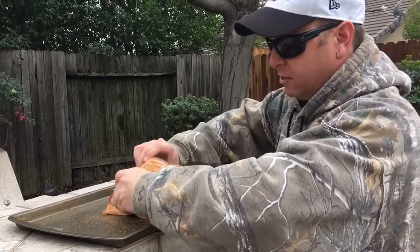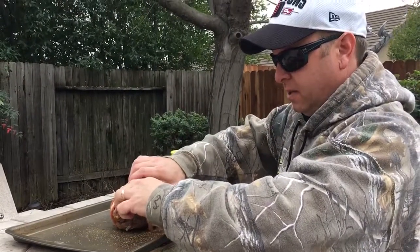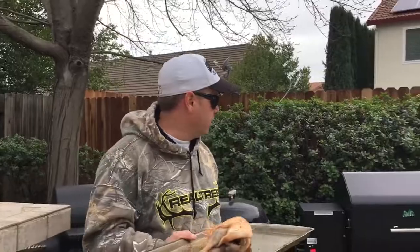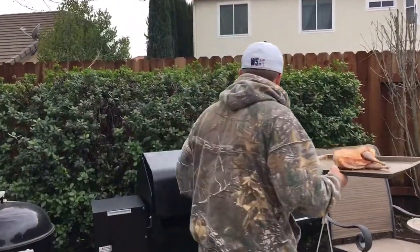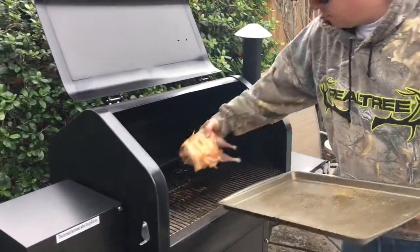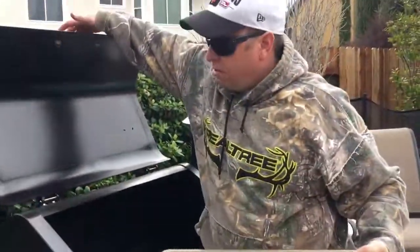What we're going to do right now is we're going to put it in the smoker and let this thing sit for three hours until it reaches an internal temperature of about 160 degrees. Let's go over to the smoker. This baby's ready to go. We're going to smoke it at 200 degrees for the next three hours. After we're done, we'll come back to you.